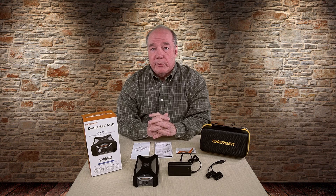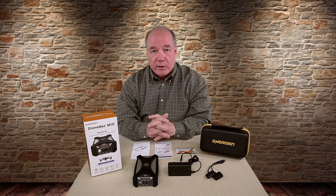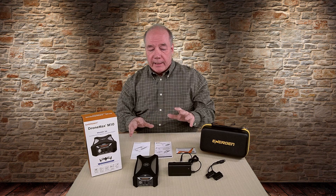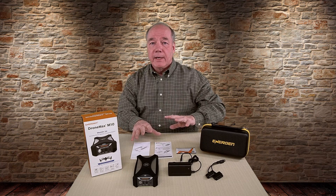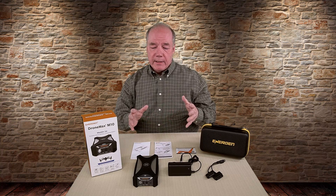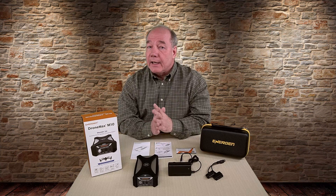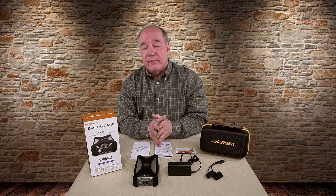In the spirit of full disclosure, the company did send me this unit for review, but I promise you that won't impact my impressions of the product. I'm always very honest about the products I review, and I actually like to take these out into the field and put them through their paces for a couple of weeks to make sure they live up to the claims of the company. In the case of the M10, it absolutely did.